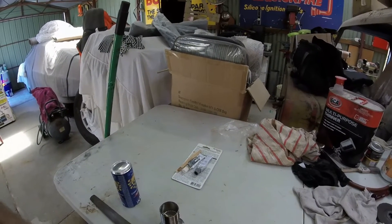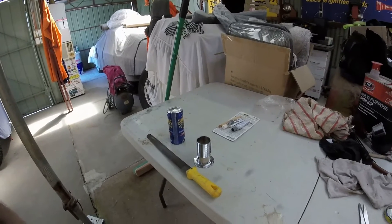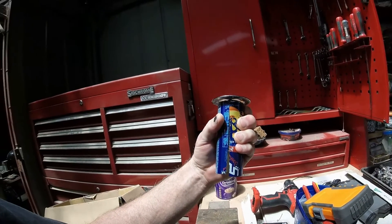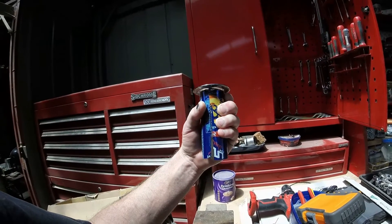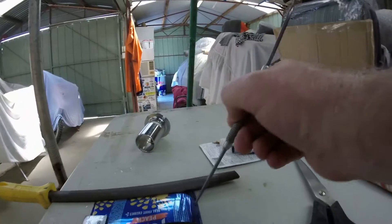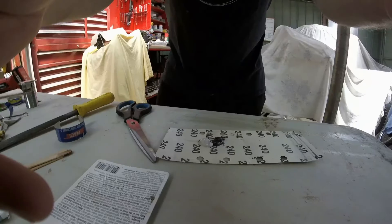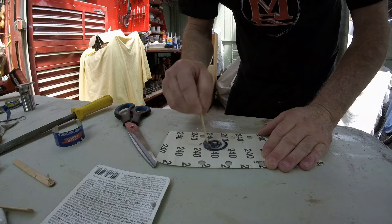I've trimmed it down to the right diameter and now just have to measure it up for the depth I need, then cut two of them and glue them in. I've flattened the can out to get my measurements — it's worked out at 25mm. I'm using a scriber to mark the 25mm on each end and scribing across it before cutting.